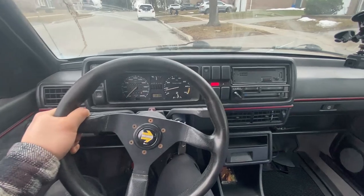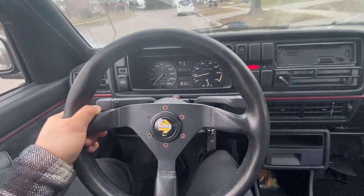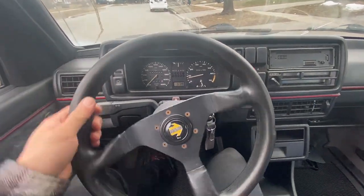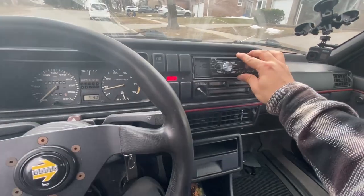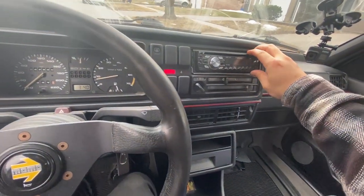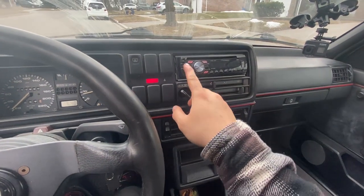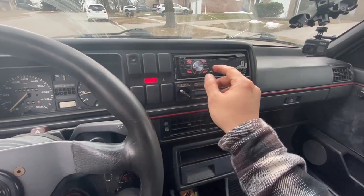I think it's time to call Hagerty. Get this thing insured, get the sticker for it, and have her back on the road where she belongs with her friends. I've actually been wanting to check if that ground cable we got from the junkyard has made a difference for the radio — so let's check how that is.